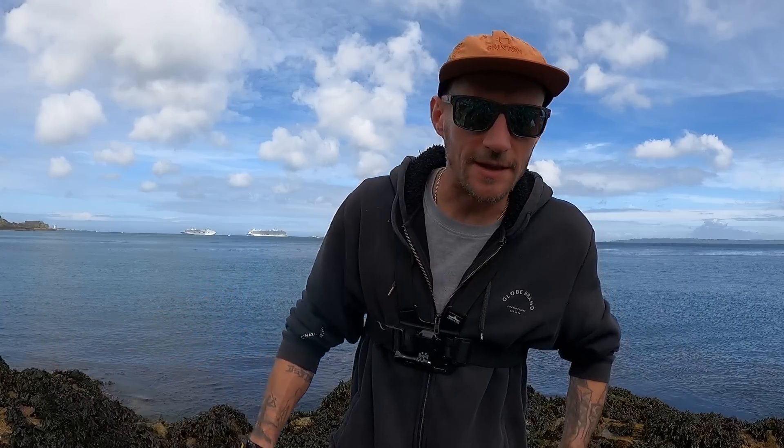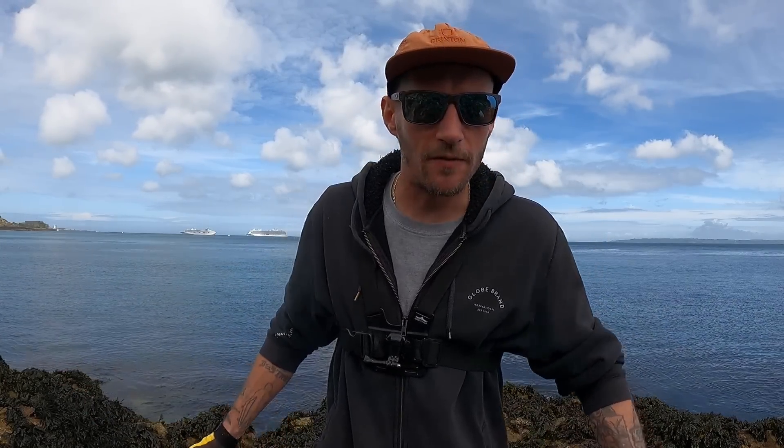I'm going to be fishing a subsurface lure to start with, which is one of the Samson shads, but I've got a new colour - the all black colour which I received a couple of weeks ago and I'm yet to use, so I'm going to throw that out. But I'll be chopping and changing today with the lures - maybe chuck some soft plastics afterwards, and probably some surface lures as well. We'll just see what works and if we can entice anything. Just literally set my rod up so I'm going to give it a few casts and hopefully we'll see a fish today.